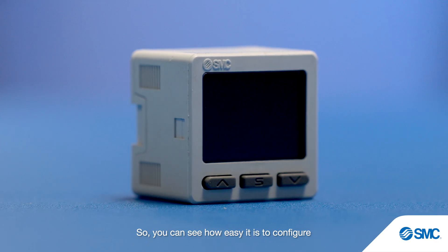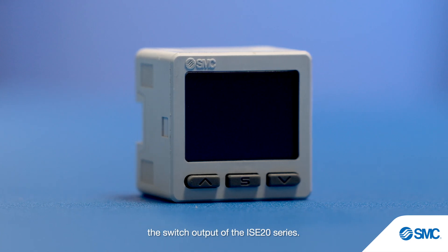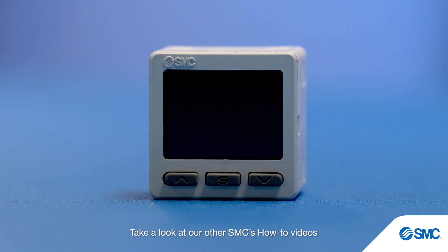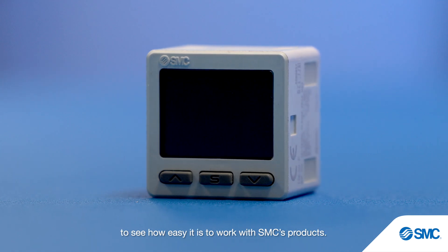So you can see how easy it is to configure the switch output of the ISE20 series. Take a look at our other SMC's how-to videos to see how easy it is to work with SMC's products.